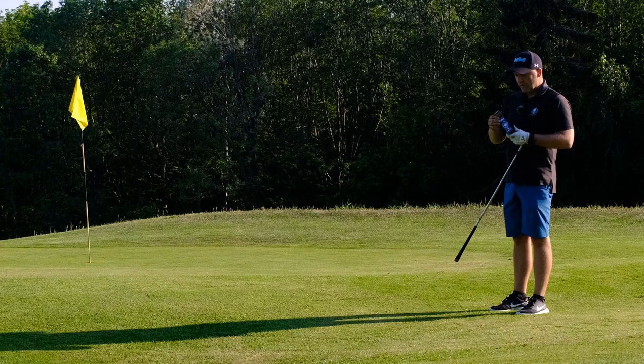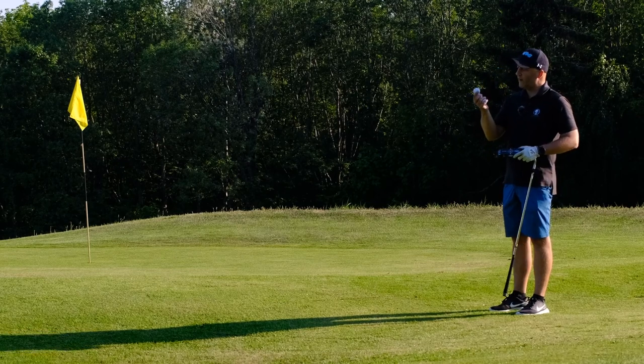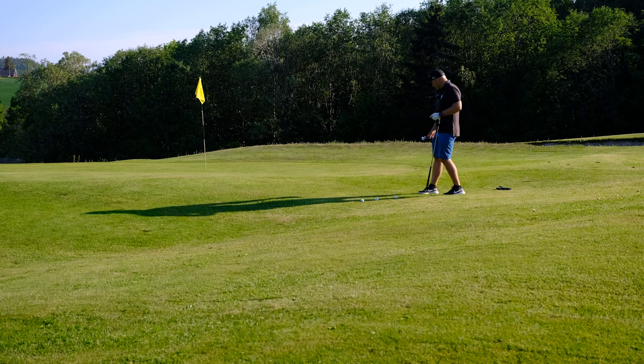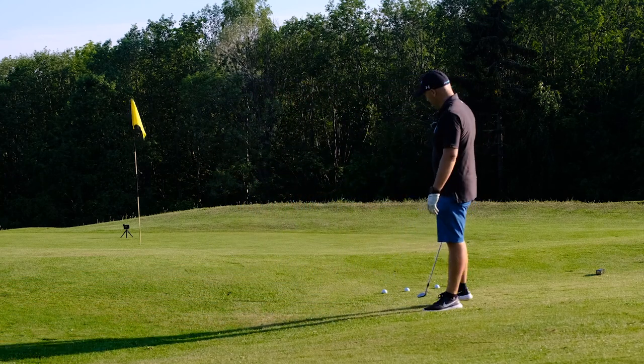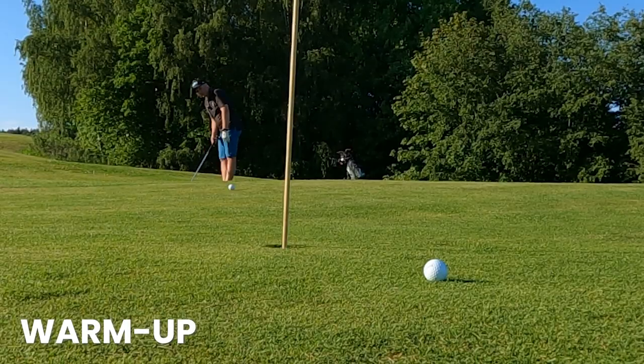First I'm going to do some short chip shots with the Pro V1 just to set the standard and see how well it goes. These are brand new golf balls. I'm going to hit one ball after the other — a Titleist, then a Bridgestone, then a Titleist, then a Bridgestone — and see if my shots are consistent. I'm going to start with the Bridgestone E6 and end with the Bridgestone E6. Remember, I'm a high handicapper so my skills are not advanced.